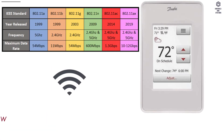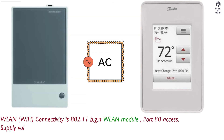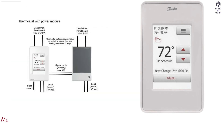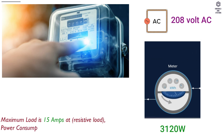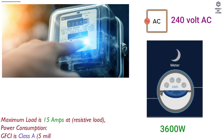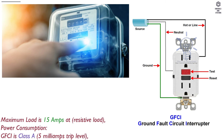Technical data: WLAN Wi-Fi connectivity is 802.11 BGN WLAN module with port 80 access. Supply voltage is 120 to 240 volt AC, frequency is 50 or 60 hertz. Maximum load is 15 amps at resistive load. Power consumption is 1,800 watts at 120V AC, 3,120 watts at 208V AC, and 3,600 watts at 240V AC. GFCI is Class A, 5 milliamps trip level.